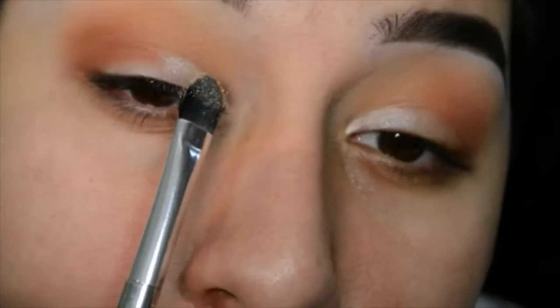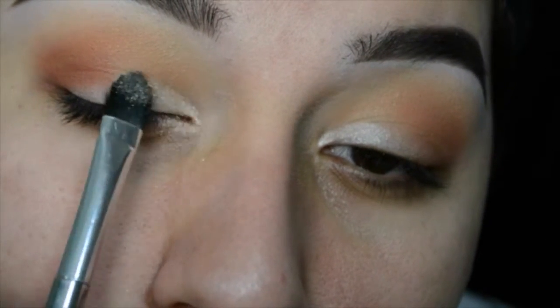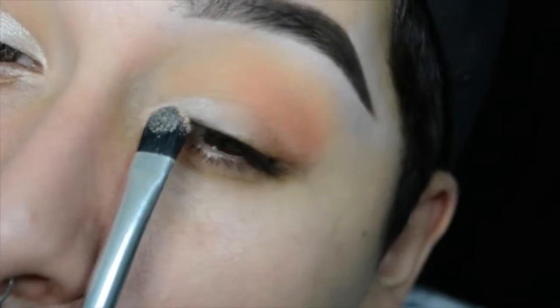Pretty much what I'll do is apply it while it's kind of wet, and then on top, after I do that, I'm going to set it. I'll use a different eyeshadow brush and just pack that color on top of the wet shadow, and it'll make it stick a little bit better.